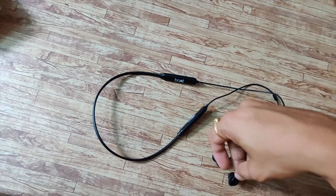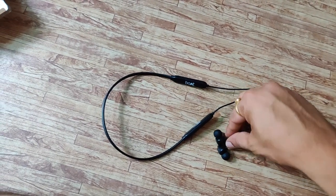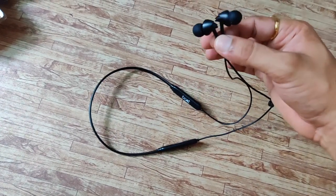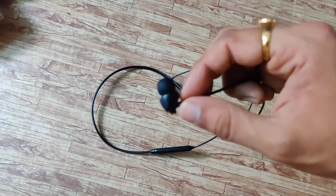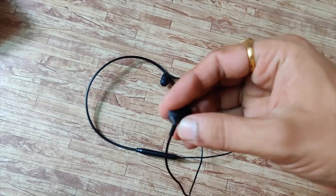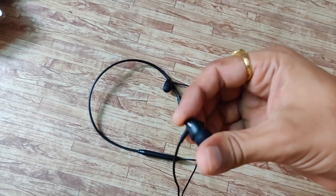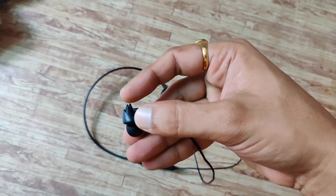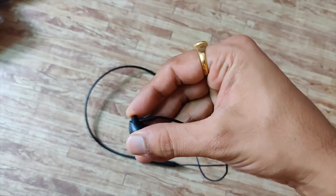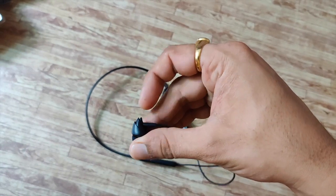These are not magnetic, so when you're not using them you can't just stick them together on your neck. The design at the back is somewhat pokey — it's two-pointed — so I'm not sure how it's going to feel in the ears.